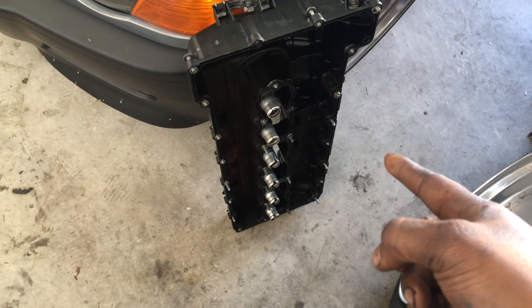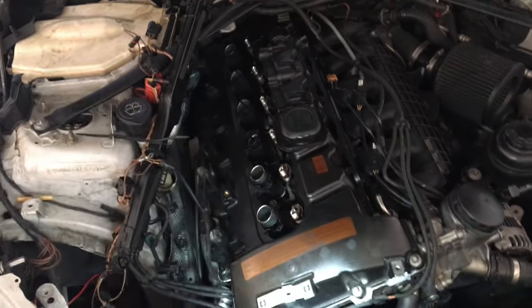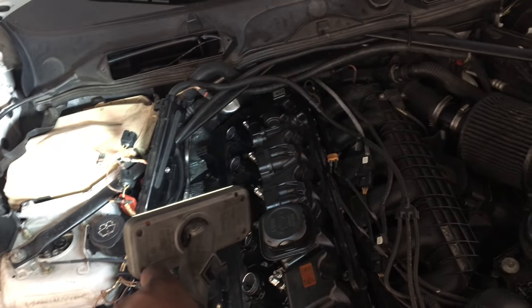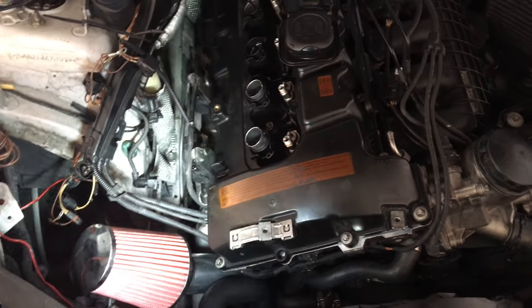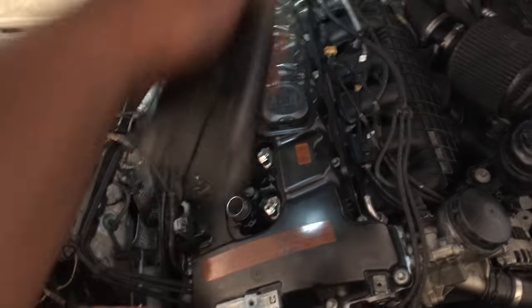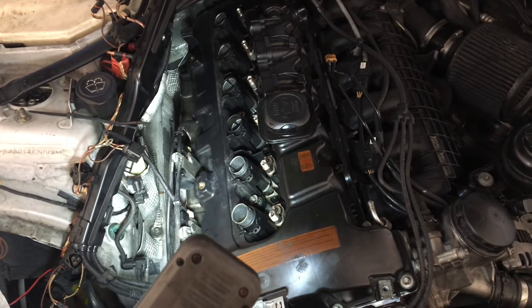Make sure the spark plug tubes are in and that should be it. Got it all on — zip tied all the wires out of the way, then had my wife hold the back piece while I put it in, and it went in pretty smoothly. Now I'm going to tighten down the bolts: back first, then alternating across. I'll snug them down in sequence, then redo the same sequence and torque them down to spec.